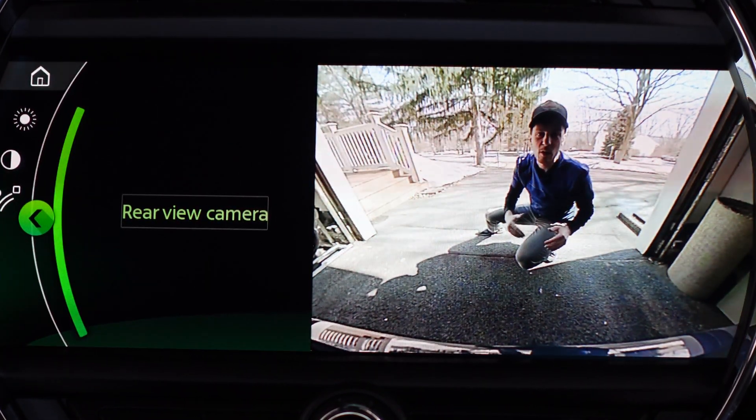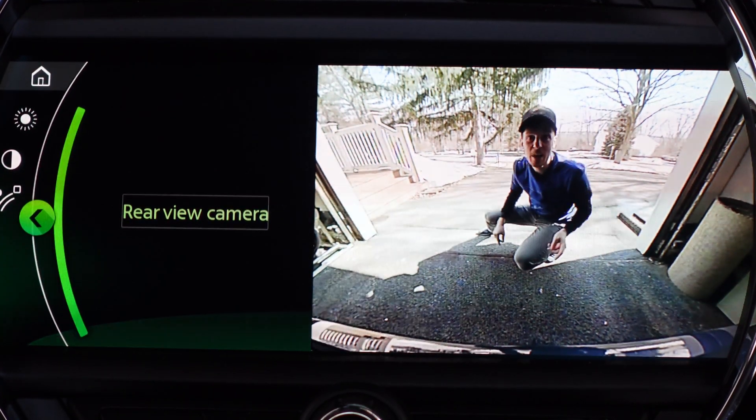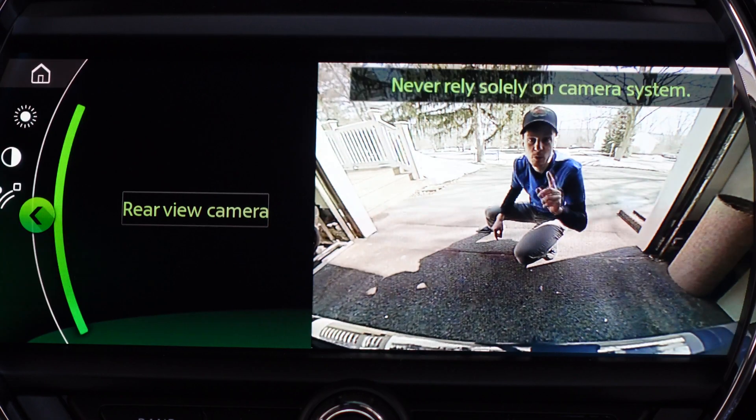What's up everyone, welcome to the Mini Vlog where we talk about what it's like to live with Minis — one, two, or three. Today we're going to talk about the rear view camera and the warning message that comes up with it.